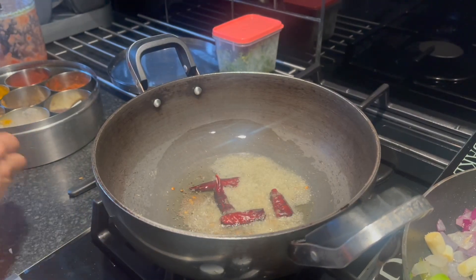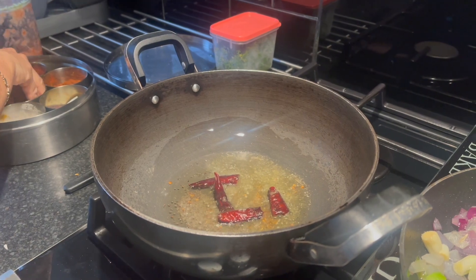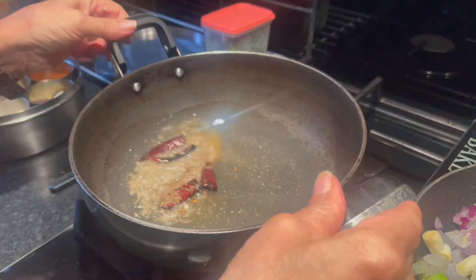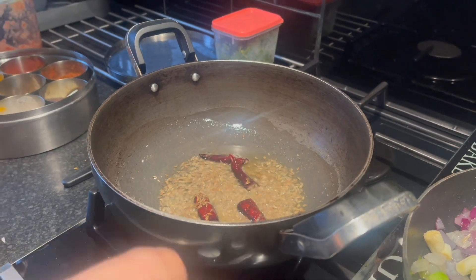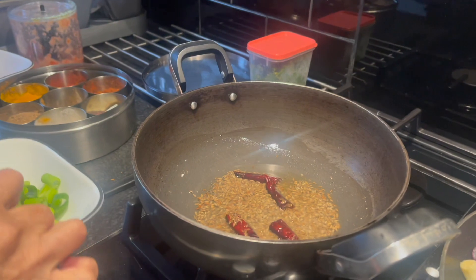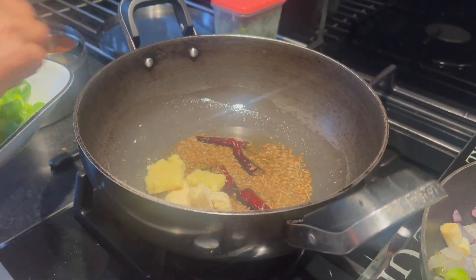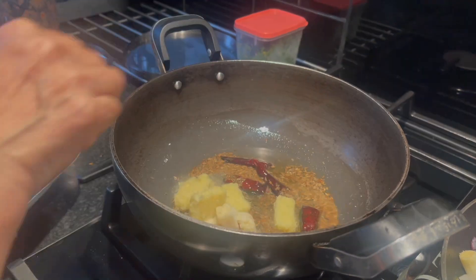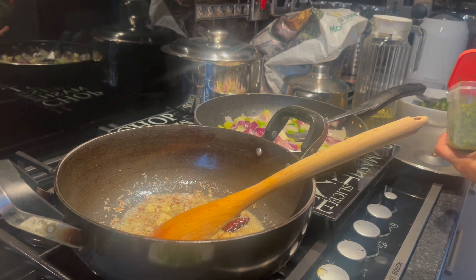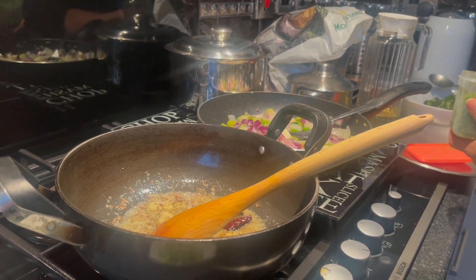Then add hing, which is asafoetida, cumin seeds, garlic and ginger. Let that sauté and then add the green chilies and let cook on medium heat.